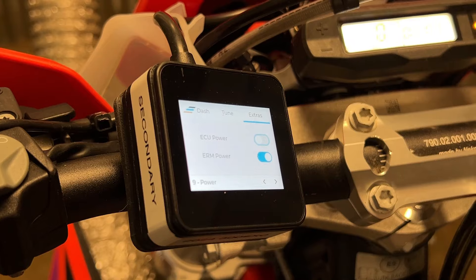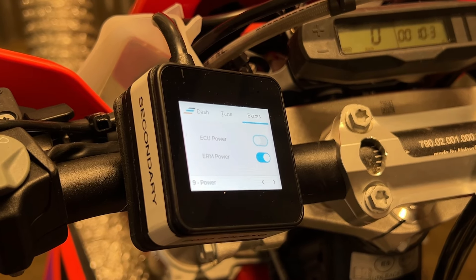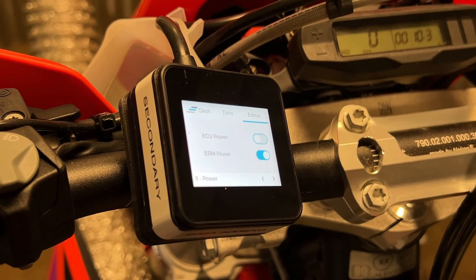That will turn the power off to the ECU. Then you need to hold the grip at that 50% throttle mark that you just made.